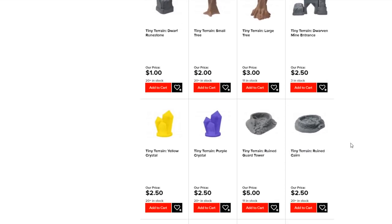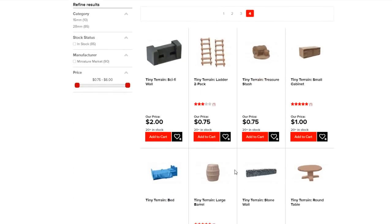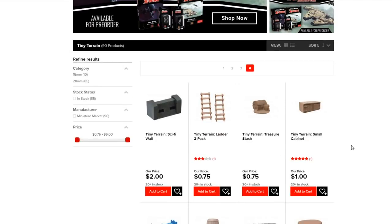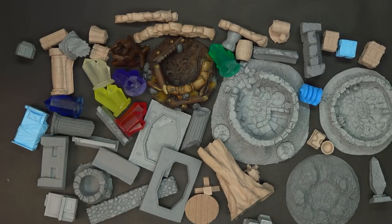They've also got more affordable stuff like 75-cent pieces. Four pages of this stuff right here — it's just incredible — all the different ladders and barriers and all sorts of things. You can check it out at Miniature Market. It's under tabletop miniatures, then tabletop supplies, and on down to Tiny Terrain. All this stuff comes in pretty much any shape and size you could ask for, with so much depth and variety across those four pages of terrain.